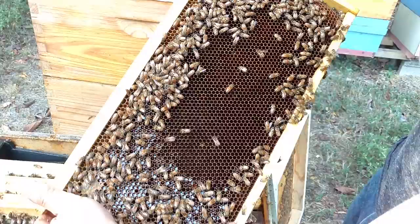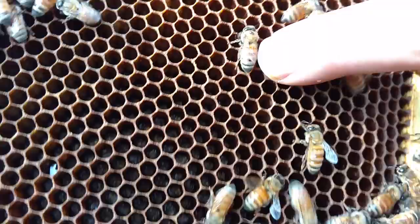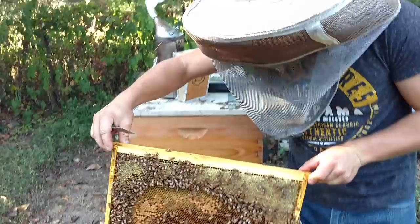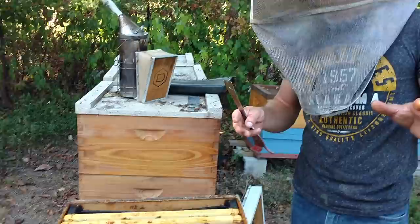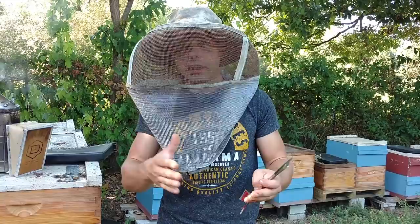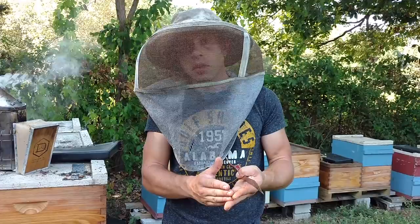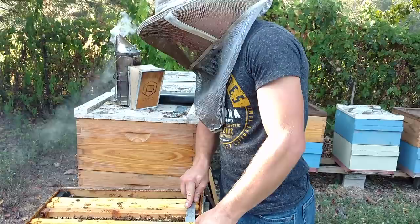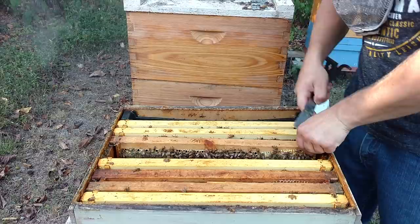There's a varroa mite — see on the back of that bee? I'm going to do an alcohol wash on this colony and we're going to begin fall treatments on this yard pretty soon. We did treatments as soon as we pulled the honey supers off in June. We do more than three individual treatments, but we have three times a year that we treat: in the wintertime with oxalic acid when the bees are broodless, in early summer right after we pull honey, and then again in the fall. Those mites are a big problem — they really pull away from your colony's productivity.